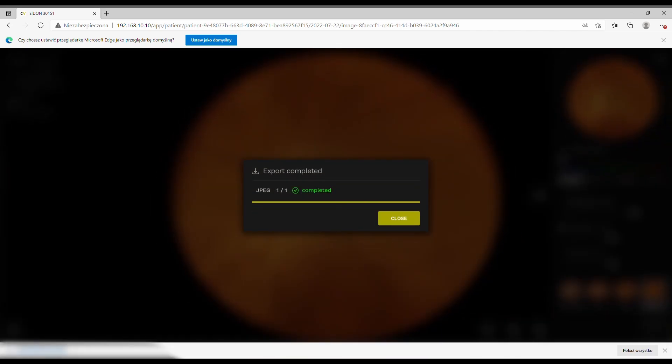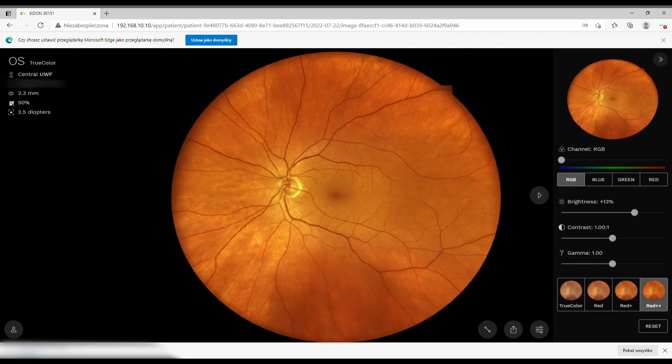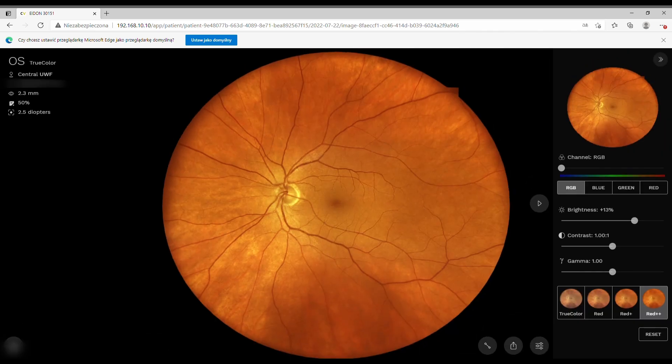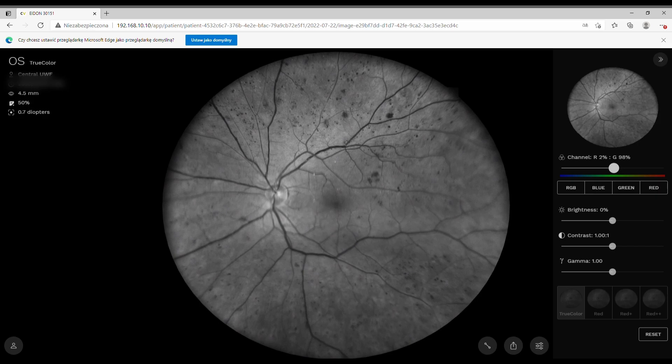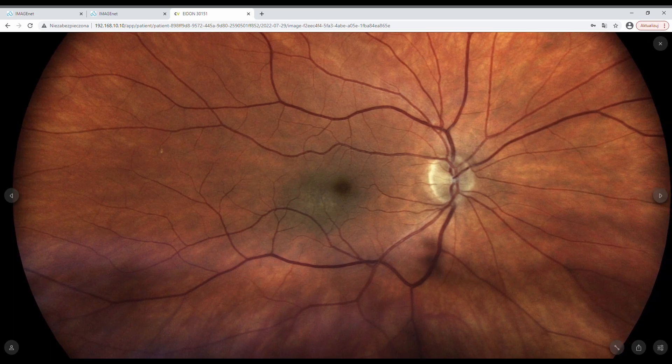You can send images to the printer or download them. Note that the downloaded images are not anonymized. By the way, the pupil diameter in this case was 2.3 millimeters. For another patient, you can change filters to get a nicer reddish view of the retina. Red Plus Plus is slightly too much — I usually use Red Plus.